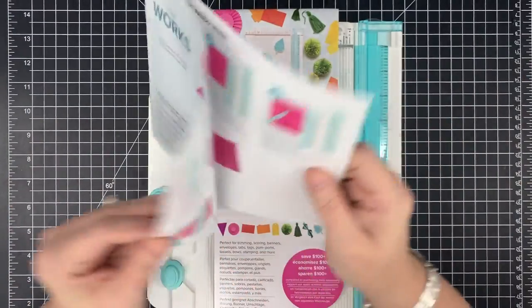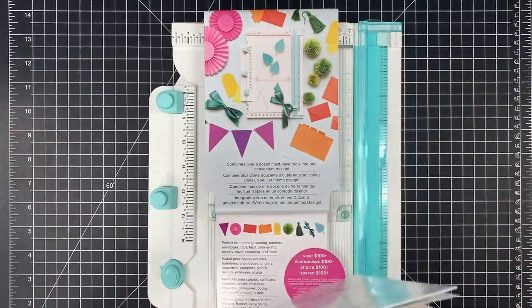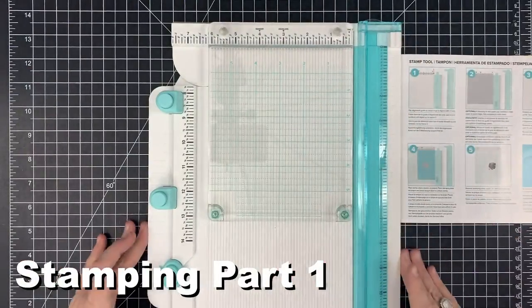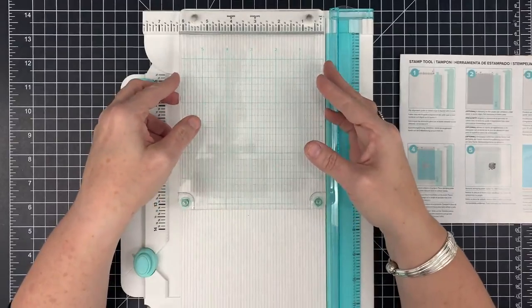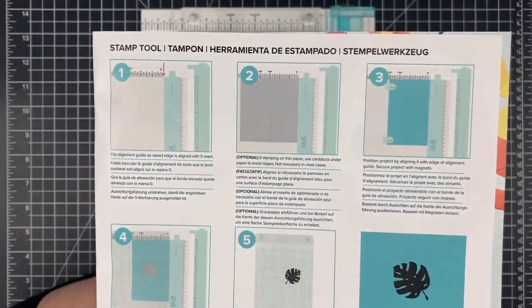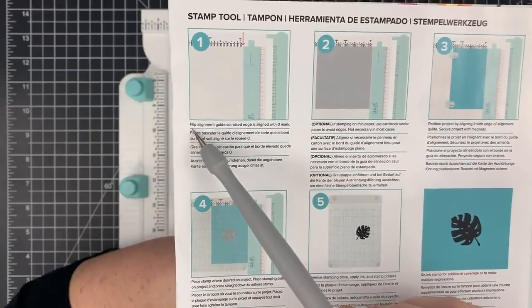I'm going to go through the book and practice each function, but I'm going to start with stamping because at our Craft Acropolis recently, that's the thing everybody wants to know about. I don't want this book to intimidate you — it shows all this wording under each step, but you only need to pay attention to the one written in your language. So the only line we're paying attention to is the first line in English.